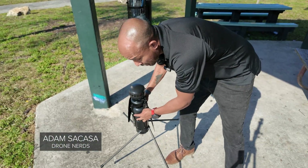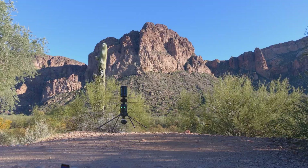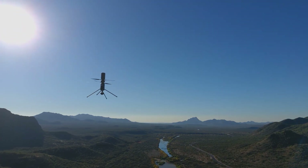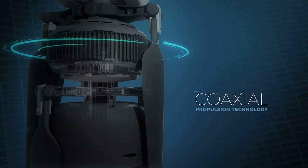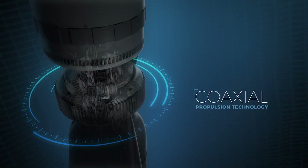The first thing you might be thinking when you see this drone is why does it look so different? That's the first thought of a lot of people when they first see the Ascent Aerosystem Spirit drone. Ascent Aerosystem says this coaxial design, similar to helicopters, is more efficient and has better payload capacity than many multi-rotor drones, all in a compact package.